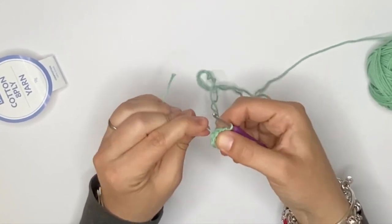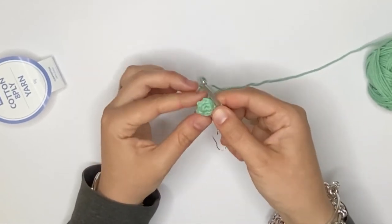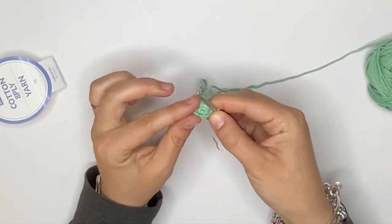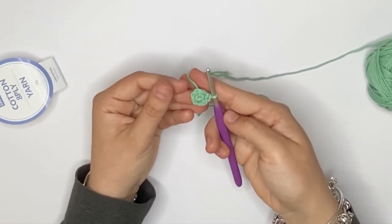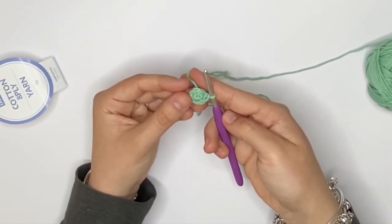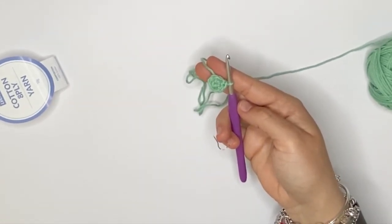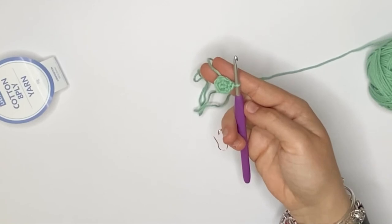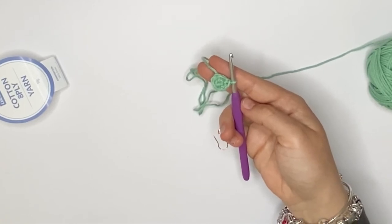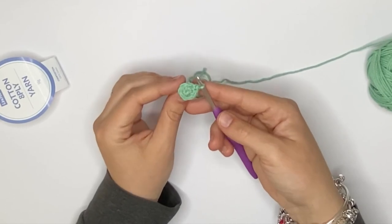You can also pull a little bit on that yarn tail and it will help to reduce that gap in the middle. But I do find the magic ring a bit neater. When I first started, I didn't use it, but since I've mastered that magic loop, I've just been doing it because I find it a lot neater. But just so you know, there is another way even if you don't want to do a magic loop.